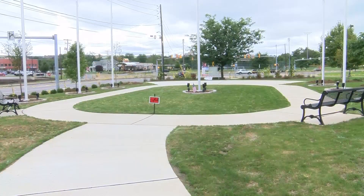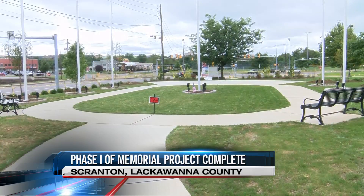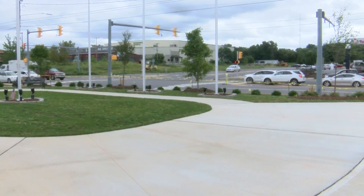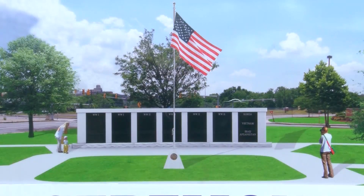Good evening. On Sunday, the American flag and the flag from each branch of the Armed Forces will go up here behind me for the very first time. What used to be just a plot of grass outside Scranton High School is now becoming a place to honor and remember city residents who have died protecting their community.